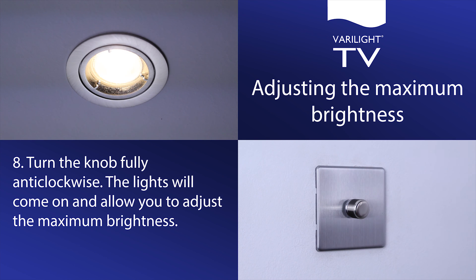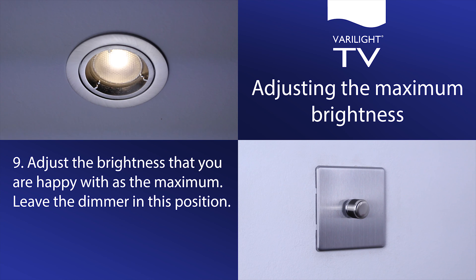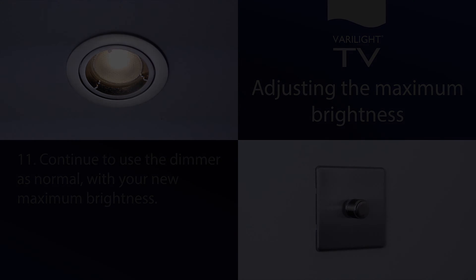Turn the knob fully anti-clockwise. The lights will come on and allow you to adjust the maximum brightness. Adjust the brightness that you are happy with as the maximum, then leave the dimmer in this position. After three seconds, the dimmer will notice that you have stopped adjusting the maximum. The lights will step up and down in brightness to show that the dimmer has returned to normal operation. Continue to use the dimmer as normal with your new maximum brightness.